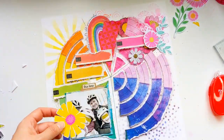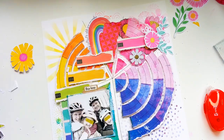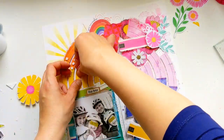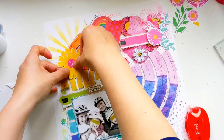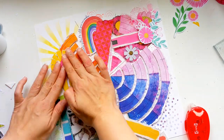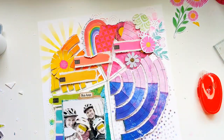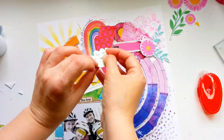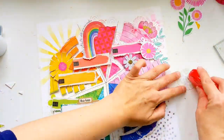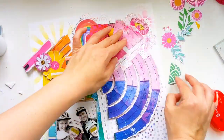Now let's get these embellishments stuck down. There's a pretty yellow floral I wanted peeking out from behind one of those curved yellow and orange strips, so it's partly stuck directly to the background and the rest is raised on top of those strips. I'm just curling those edges slightly. This little piece of floral is peeking out from behind the pink wedge at the top, stuck directly onto the background but with the tips raised up with little foam squares.